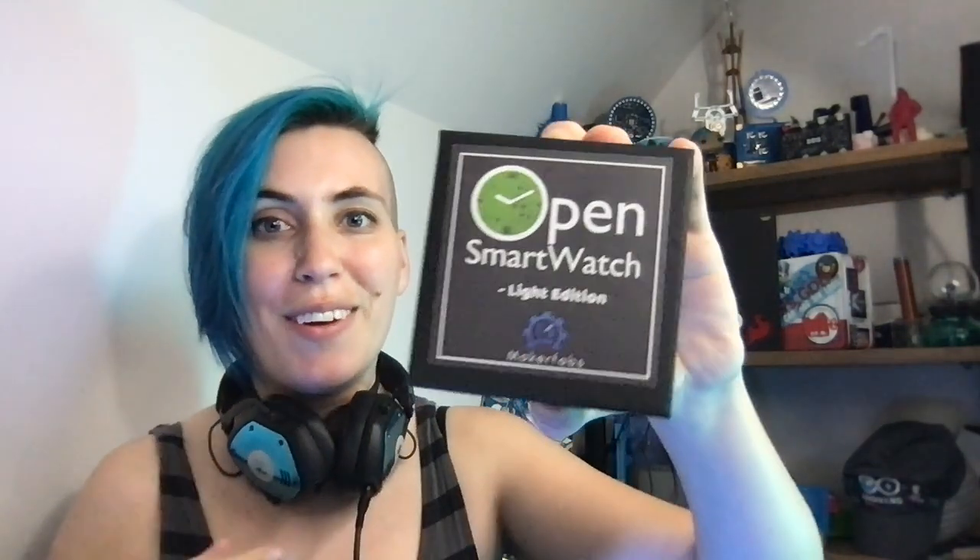Oh, look at this! I didn't even get through my spiel. It's got a very nice packaging system. This black box is so pretty. I didn't know what color to expect, but it's gorgeous! It's kind of like a ghost watch. It's on a little velvet pillow! Oh my goodness! What a great gift this would make for someone in your life who is a techie.